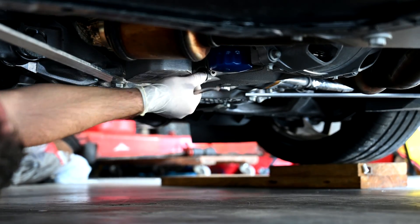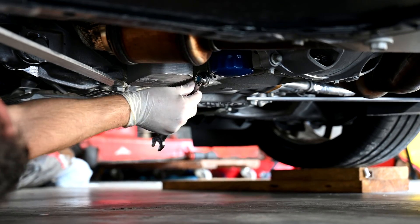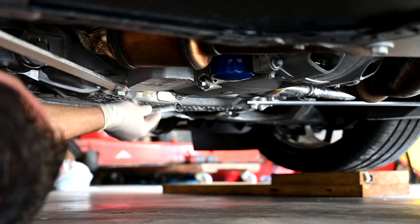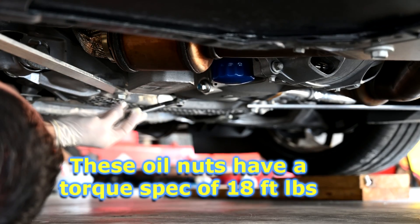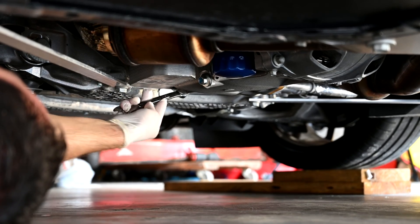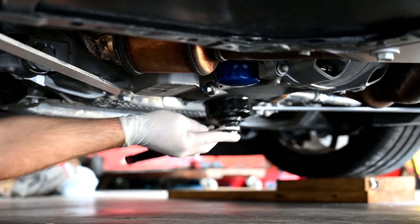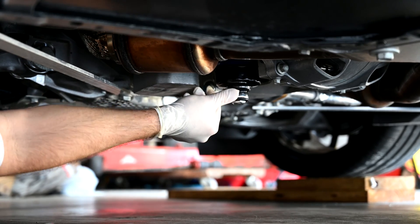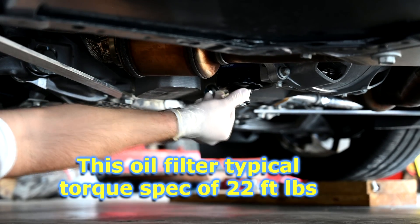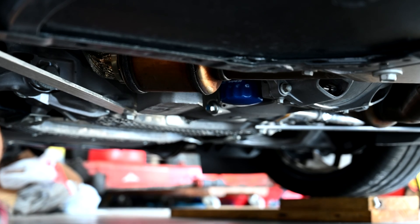Now we're going to tighten the plug. Many car manufacturers have different specs — they'll tell you to tighten the nut with a certain number of newton-meters. If you don't have a torque wrench, you can still do it; just make sure it's on there nice and snug. A lot of people do this all the time without torque wrenches. You can bet that a regular service shop or oil chain probably isn't torquing it to the manufacturer's recommended spec either. Oil filter is tightened down. Now we're tightening the front plug.